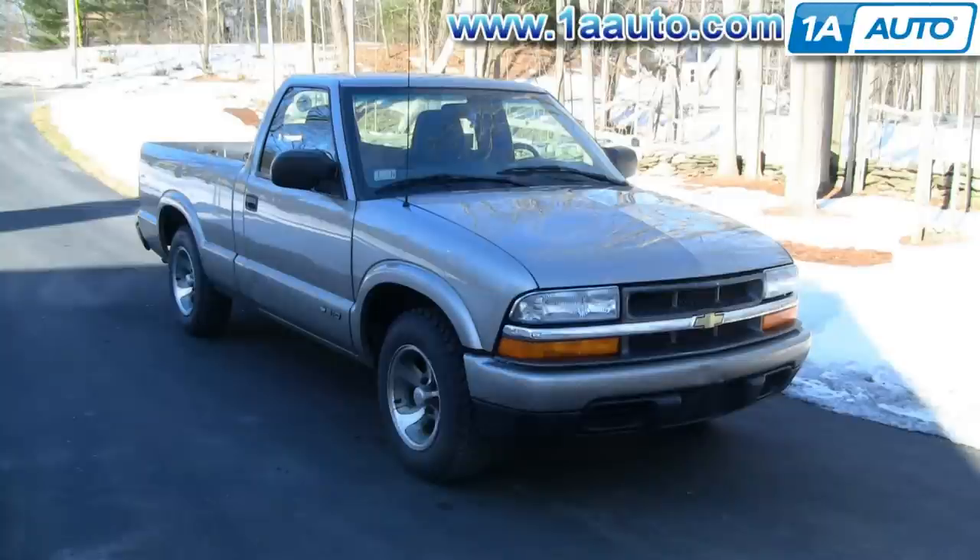In this video, we'll be replacing the front grill on this 2001 Chevy S10 pickup — basically the same procedure on any 98 to 2004 S10 with this composite style lights.